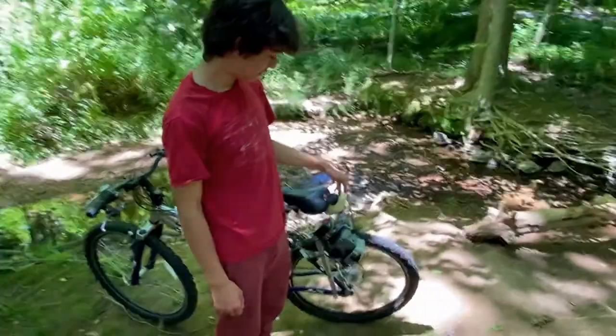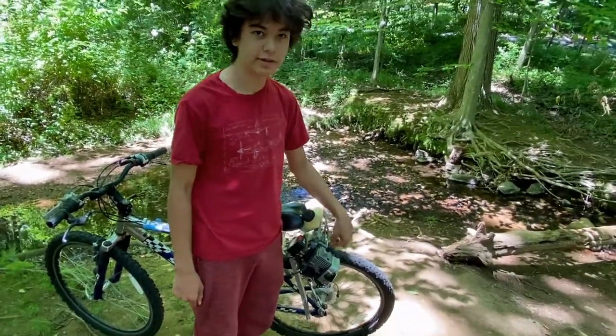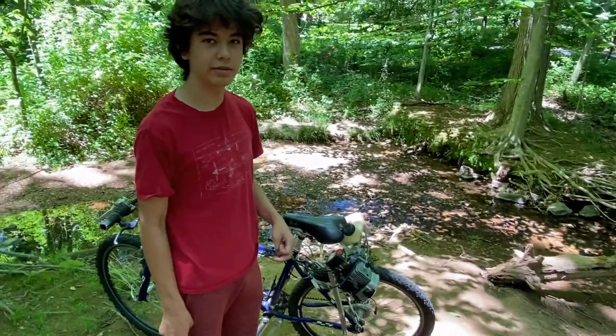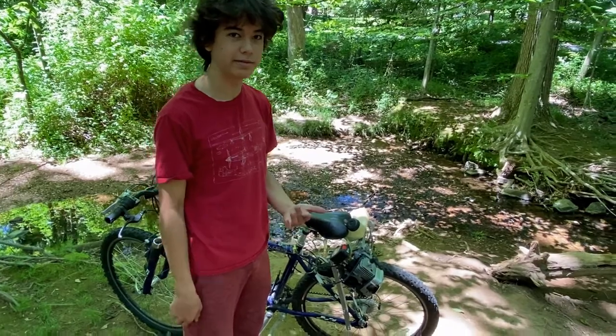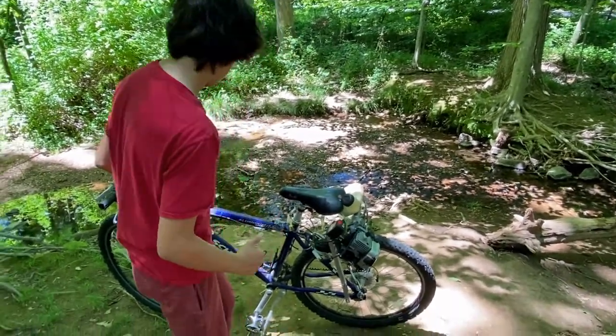When I first started, I tried to build it with a Troy-Bilt, but those things are weirdly hard to turn. So after that, I had to just take it off. I got the Weed Whacker for free from Facebook — my mom found one. And same thing for this bike, this bike was free. So that was good.